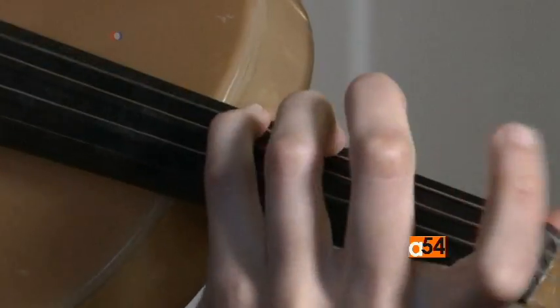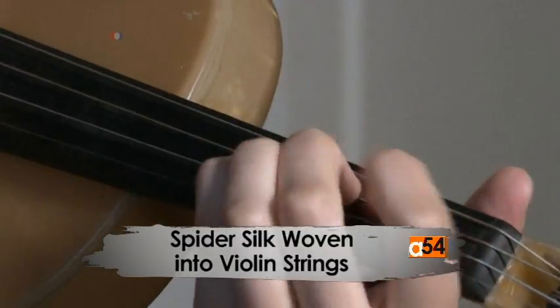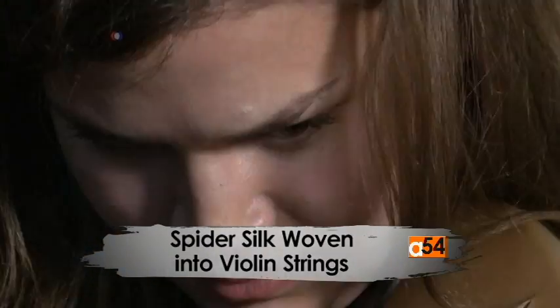These violins aren't made from wood. They are composed of 70% woven spiderweb silk and 30% resin. If you look closely below the bridge of one of the violins, you can see three strands which are embedded in the body.